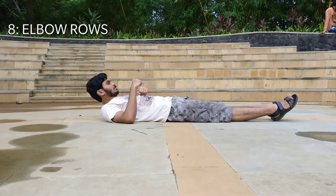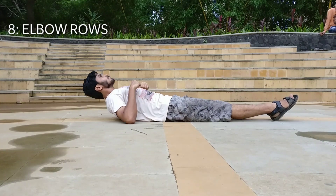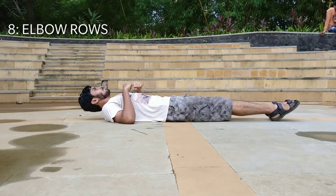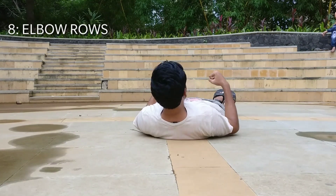Exercise number eight are the elbow rows. In this exercise, you have to lie down on your back and try to lift your upper body off the ground by using just your elbows.